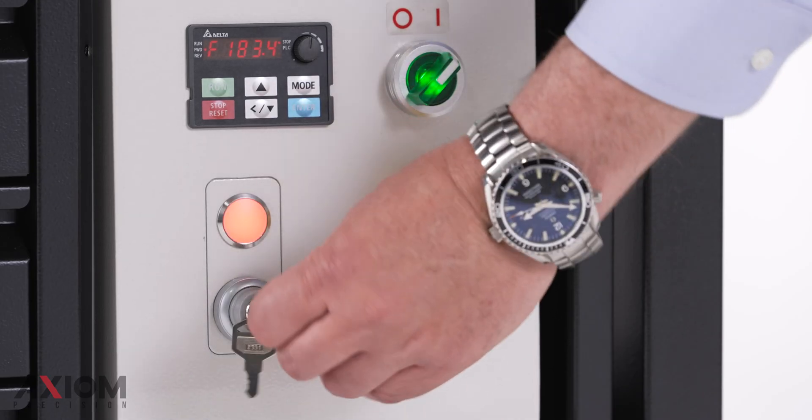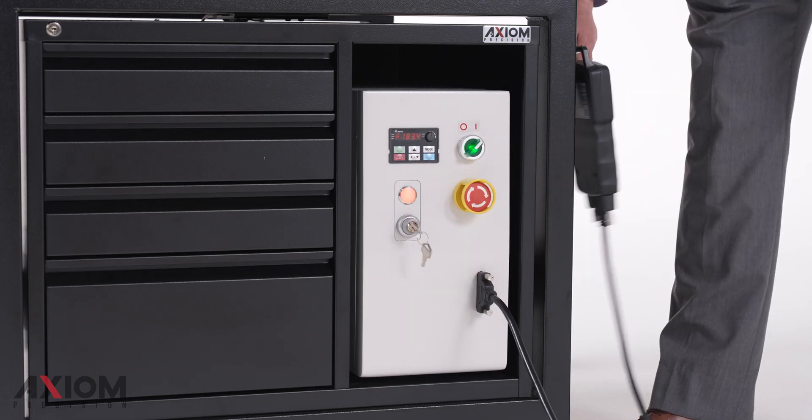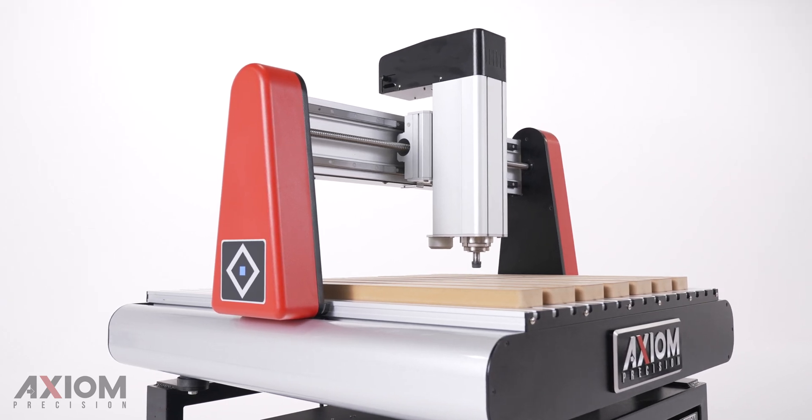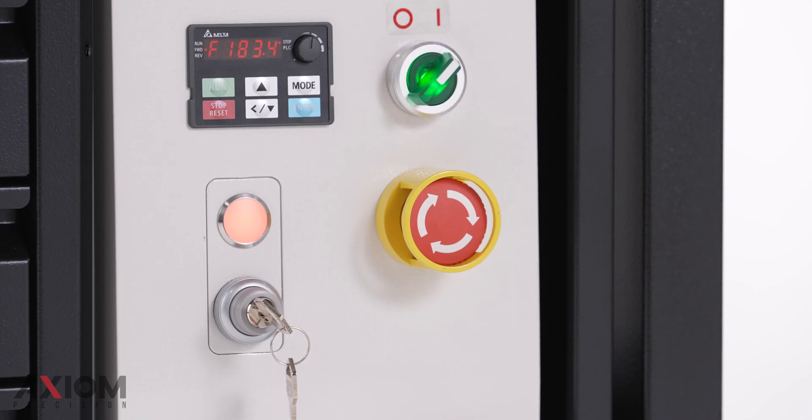Here's how it works. A simple twist of a switch activates the laser safety scanner, which broadcasts an invisible field around your machine. This power switch is keyed, preventing the system from being disarmed without authorization.